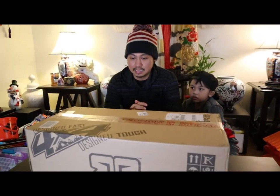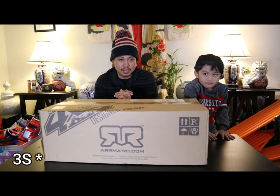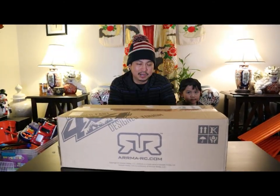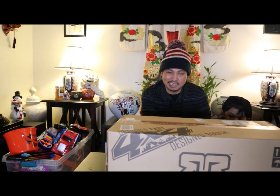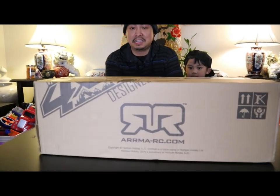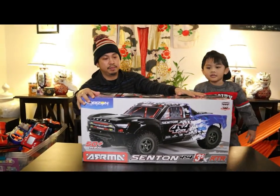Today we will be unboxing the Arrma Senton V3 — I guess that stands for version 3. This is an S3 BLX engine. I'm definitely a beginner trying to sound like I know what I'm talking about. But it's one of the highly recommended options if you want to get into RC cars and don't want to spend a ton of money but still get something good — something that can traverse through anything with ease and has the speed you need.